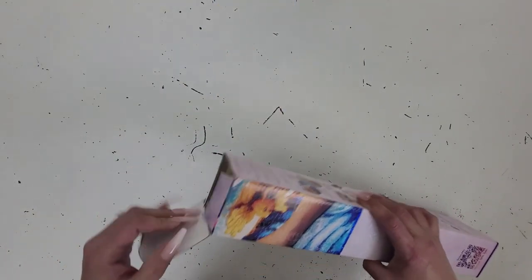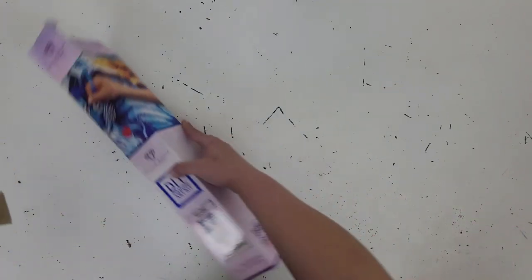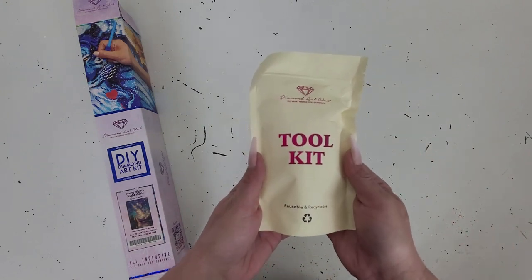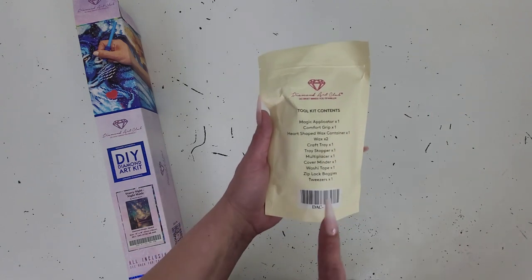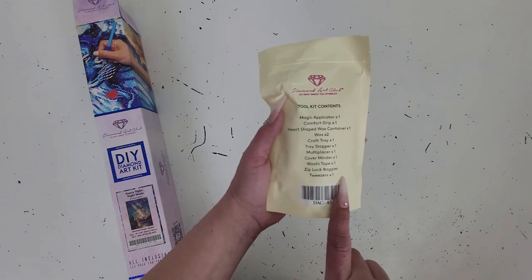In these kits, you'll get tool kits with everything you need to diamond paint with. In this kit, we did get a newer tool kit. On the back of the kit, it gives you the contents of what is in this bag. Since we are doing a square kit, this bag has tweezers.